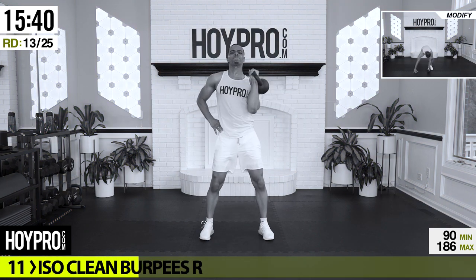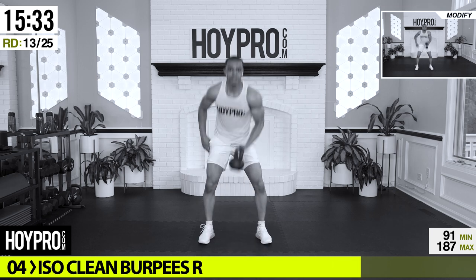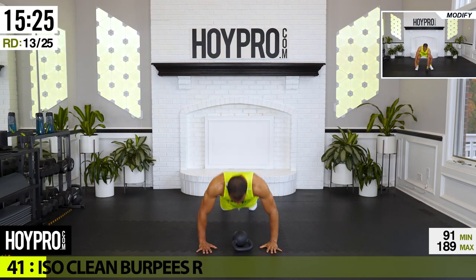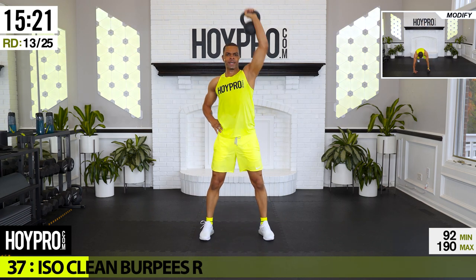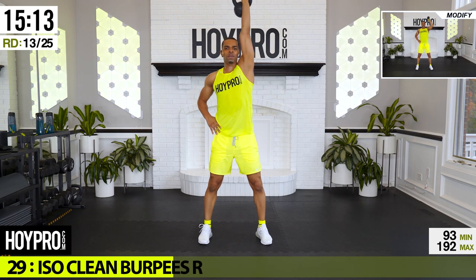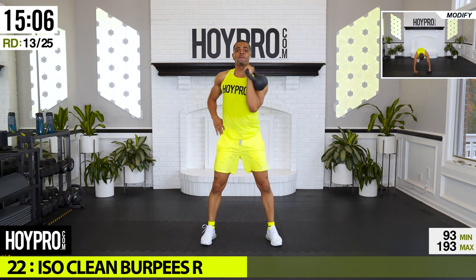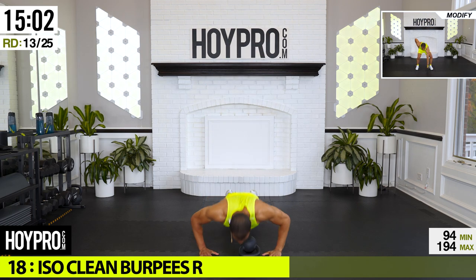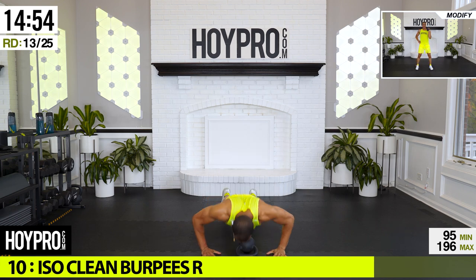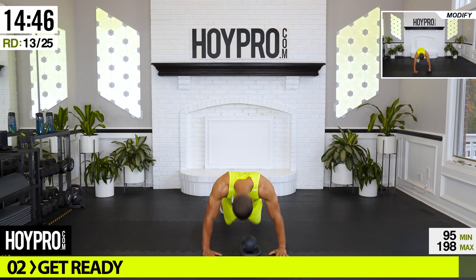From here: actual clean burpees, right arm. We're going to start with a press — let's go, bring it up, down, push, and up. Come on, still going after it. Be proud of yourself — you're showing up, you're putting in the work, you're getting those mods when you need to, and you're going to get those results. The work you put in today is not in vain. And if it's not perfect, don't worry, just make progress.